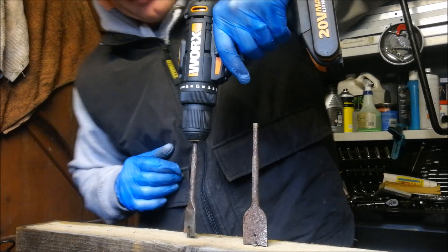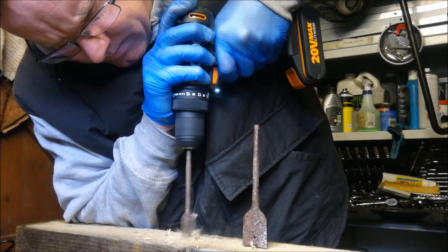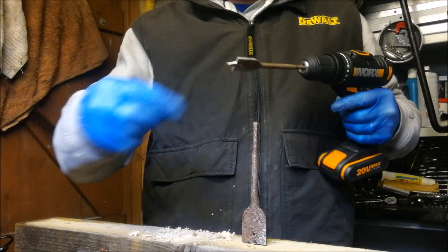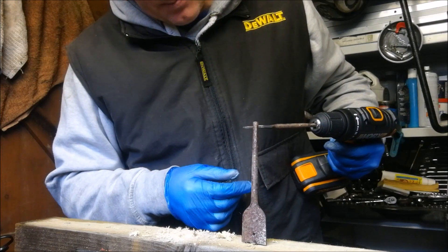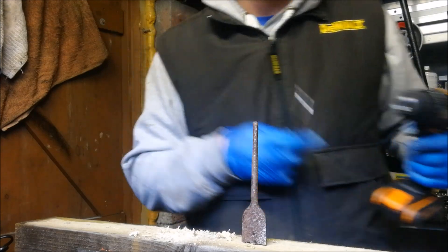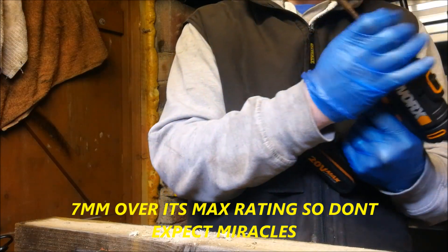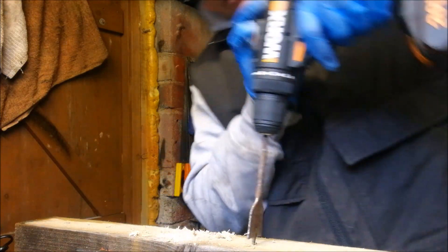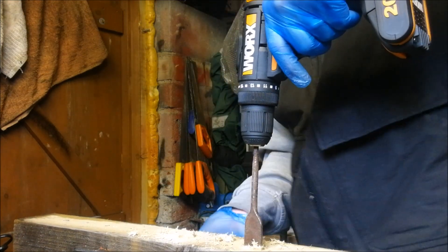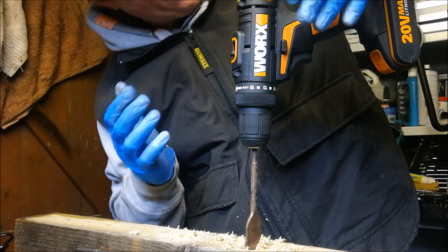We're on speed two with the 22mm flat bit — yes, okay, so it's not the sharpest bit, it's an old bit, but it's going through. Let's see what we can do on a 32mm. Yeah, it's a bit of strain — it's actually just switched itself off.